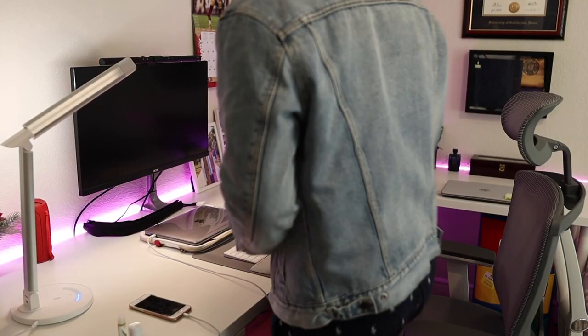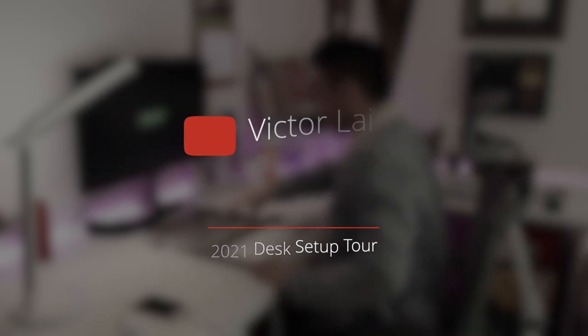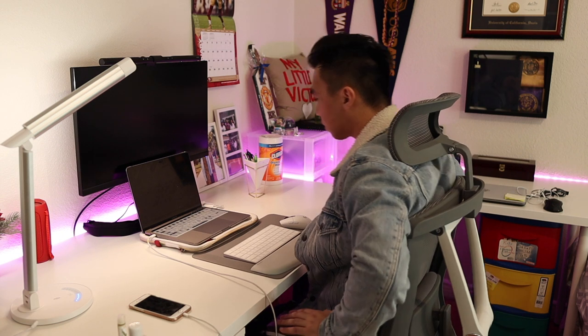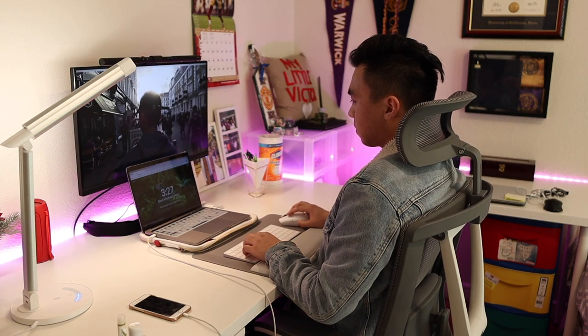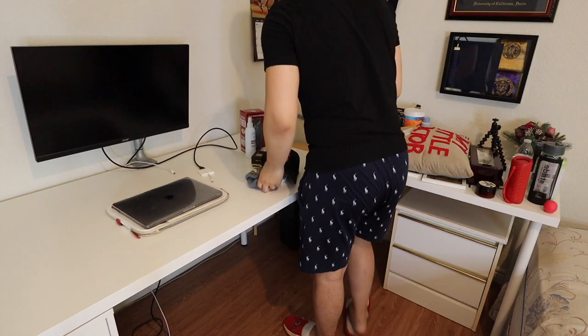Hi everyone, happy new year! If you're new to my channel, my name is Victor. In this video I want to showcase my dream desk setup. 2020 was an eventful year to say the least, but thankfully I had the opportunity to reorganize my desk and finalize it in time for this video. A few months ago I made a desk setup makeover video, and this is more of a continuation with some final touches.